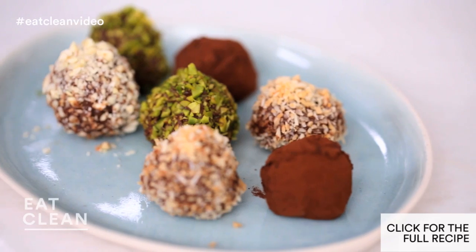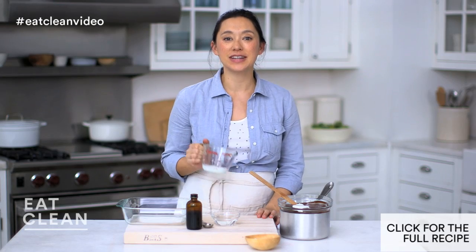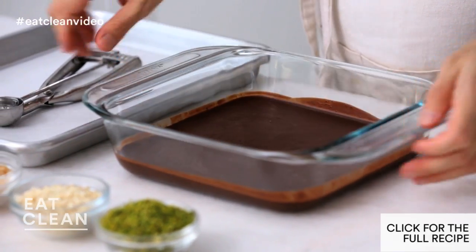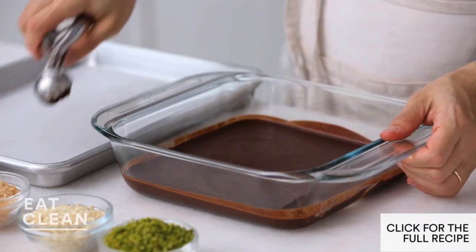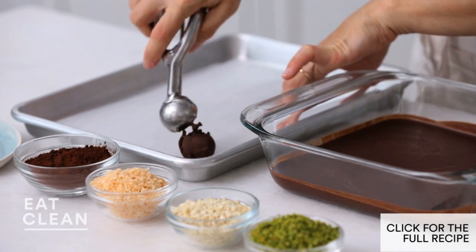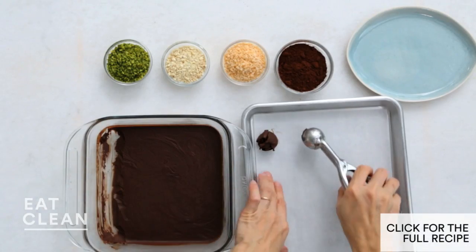Dark chocolate homemade truffles are super easy to make, and you can do a really simple vegan swap. The mixture is nice and chilled, looking great. Now let's make our little scoops — an ice cream scoop makes this really simple, or you can also use teaspoon measures. The trick here is to not overheat the chocolate, and if your chocolate begins to get a little soft, you can always throw it back in the refrigerator.